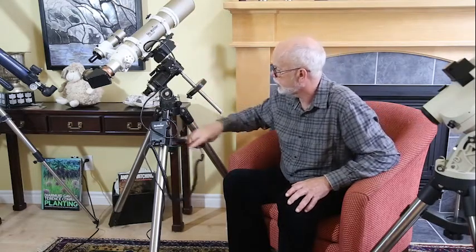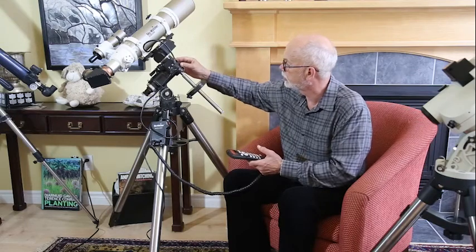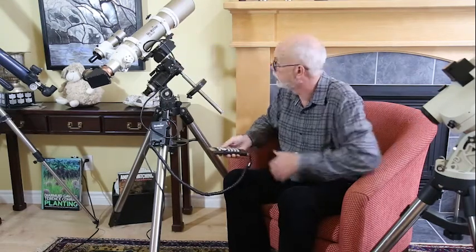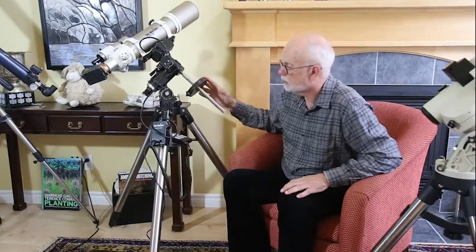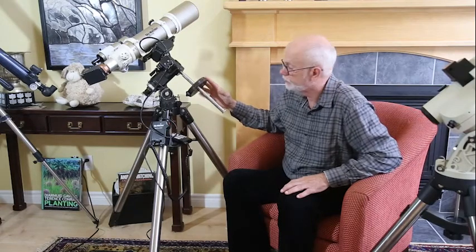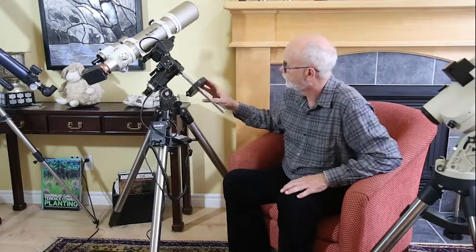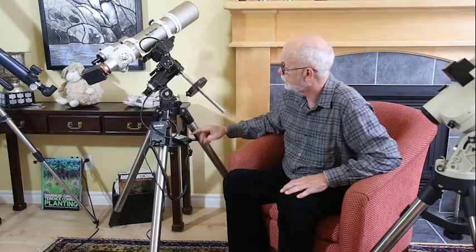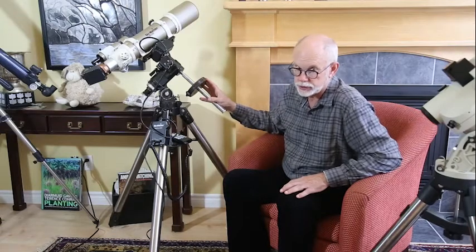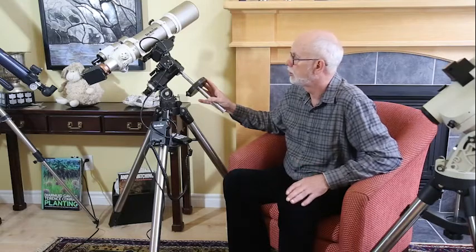Once this is set up, this part points at the North Celestial Pole, you find the object, and it tracks it as it goes around. German equatorial mounts come with counterweights, which makes them easy to recognize. Their use in finding objects — if you're not using the go-to feature — is a little more complicated than with an alt-azimuth telescope. For that reason, it's often better to go with the alt-azimuth if all you're going to do is observing.